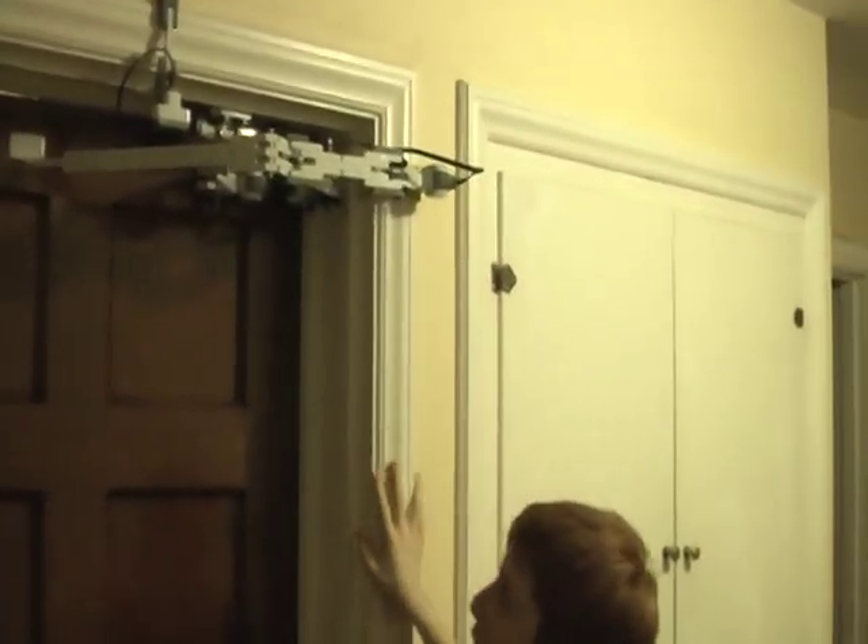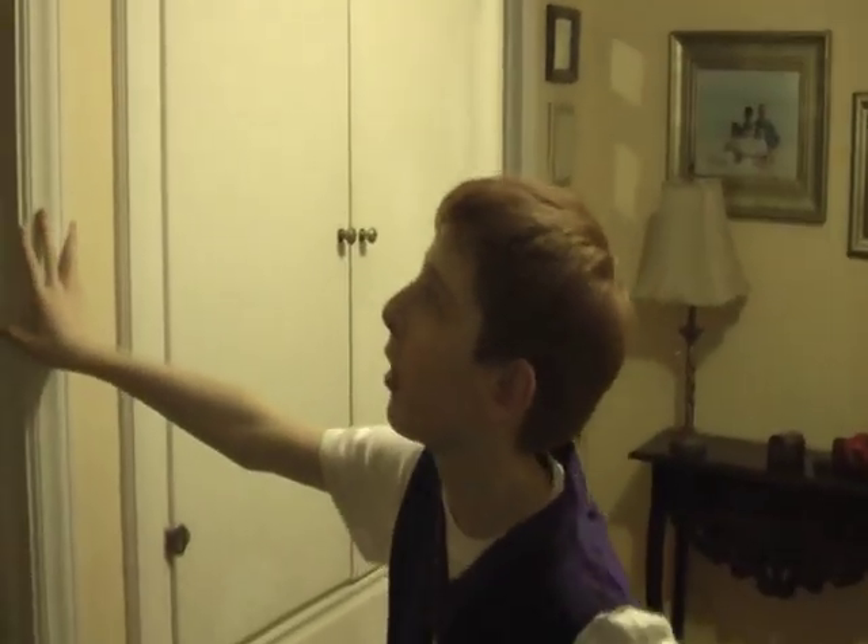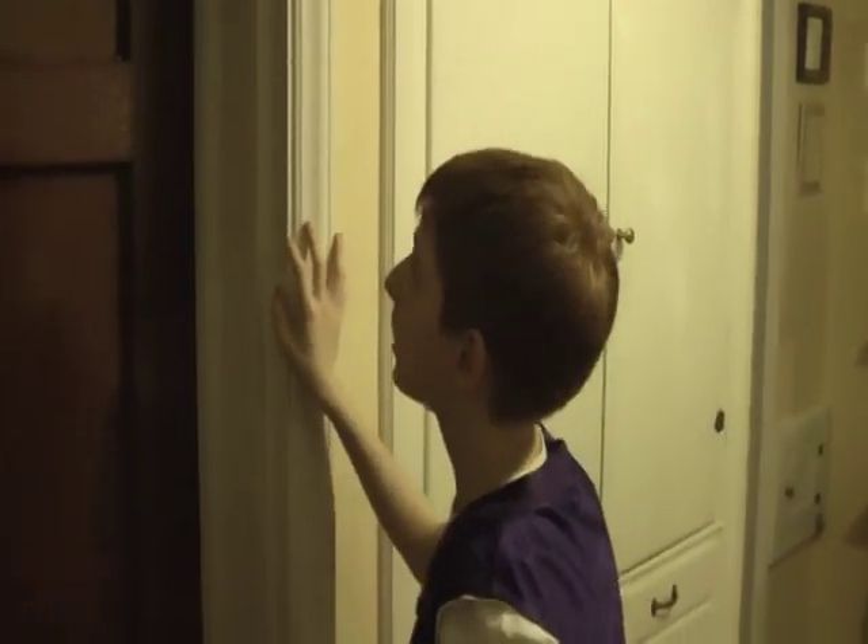Hello, this is my automatic door opening system that I built out of a LEGO robotics kit.